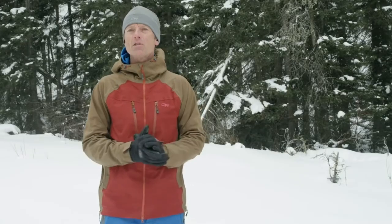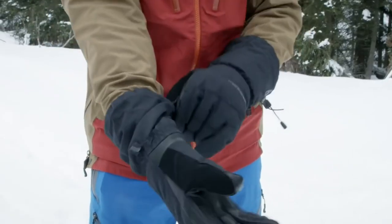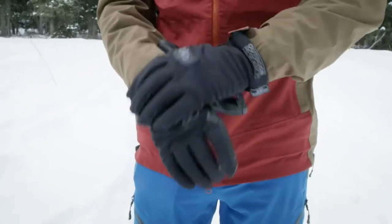The thumb drive cuff closures: the jacket has a standard around-the-wrist closure if you have over-the-cuff gloves, or a unique around-the-thumb design for securing the sleeves around under-the-cuff gloves.